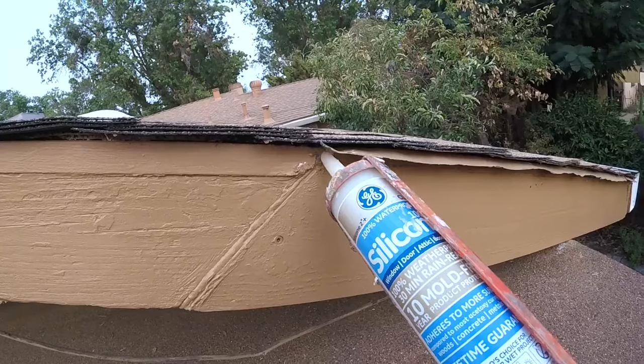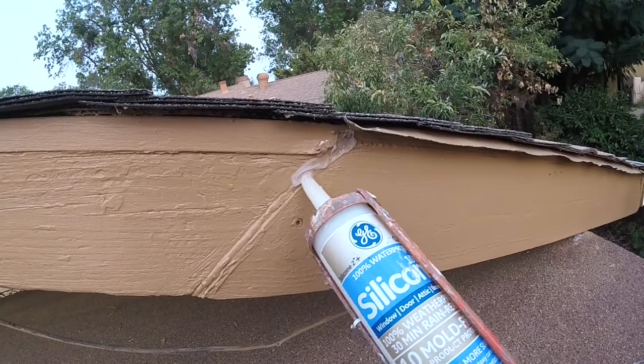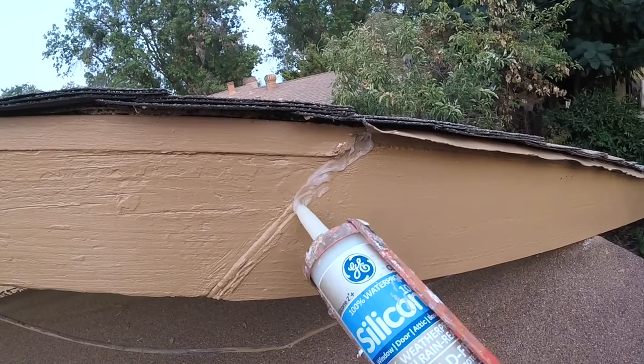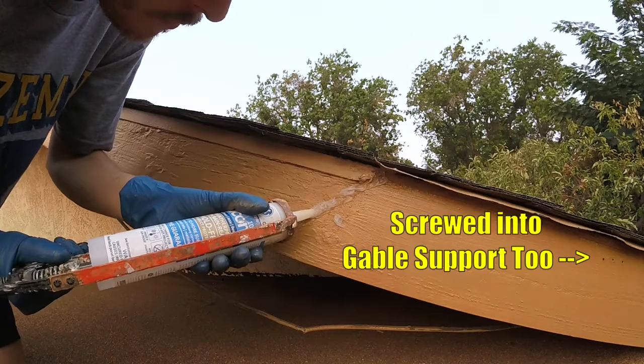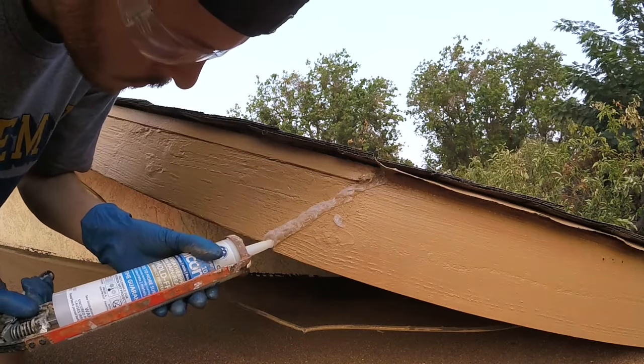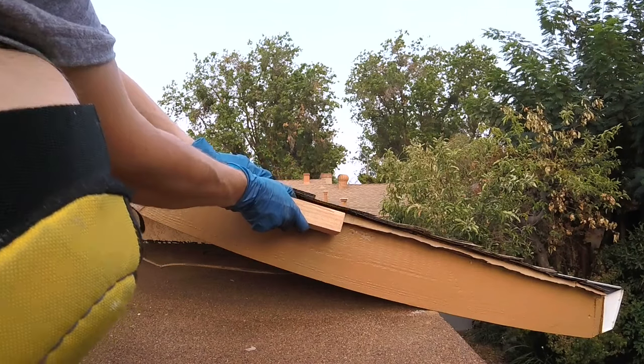Now all that's left to do is run a nice bead of siliconized caulk over all of our seams and over the heads of our screws too. Then I'll go ahead and bend down that drip edge flashing.